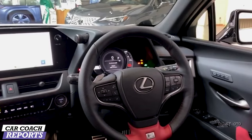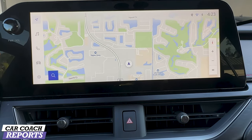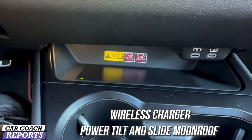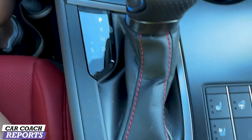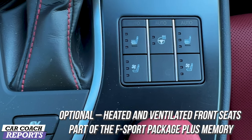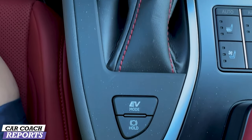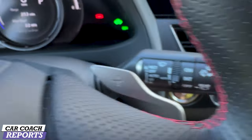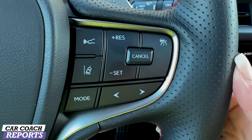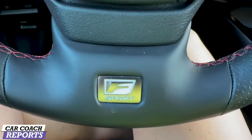There are some technology improvements for 2023, including a larger 12.3-inch screen — the standard non-F Sport UX gets an 8-inch. You'll also see standard controls including push button start and wireless charging. The F Sport package includes automatic heated and ventilated seats, a two-stage heated steering wheel, EV mode, and a hold mode so the vehicle doesn't roll forward at a traffic light. The high-quality interior materials are a big part of why Lexus does so well — the leather-wrapped steering wheel, hand stitching, and paddle shifters are really nice.